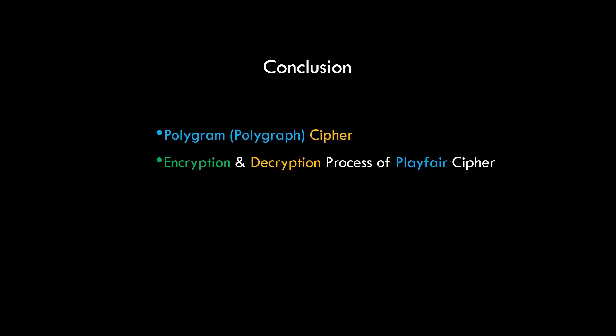To conclude: we saw the concept of polygram or polygraphic ciphers, which work on blocks of alphabets rather than single characters. We saw the encryption and decryption process of Playfair cipher and solved a problem. If you liked the video, give it a thumbs up and share it with your friends. Also subscribe to our channel to get notified about our next video. Peace!